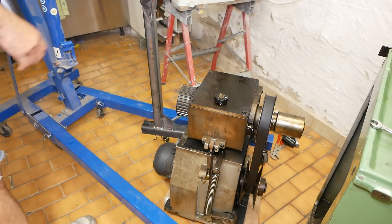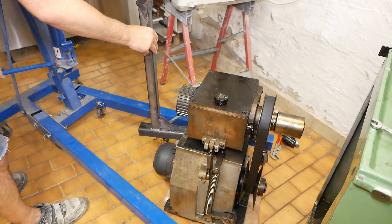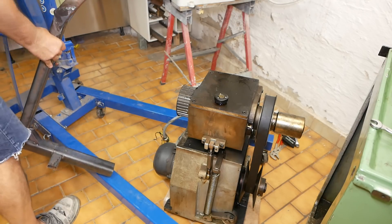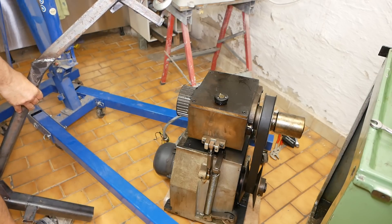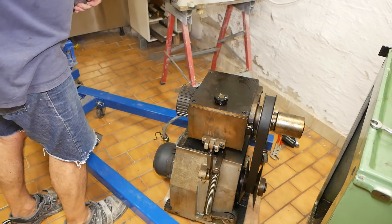Hey Harold, if you're watching — your idea of making up a C-frame for this was an excellent idea. It only took me probably two or three hours and made this job way easier than it otherwise would have been. Thanks for the tip and once again, thanks very much for selling me that tailstock. I really appreciate that.